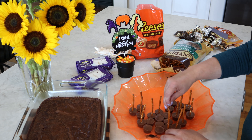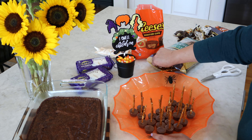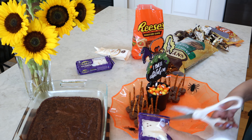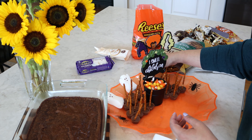The first thing we're going to do is make a centerpiece for our tray. I'm going to stick a piece of Styrofoam into this little black bucket I found at Hobby Lobby. Then I'm going to take the Hocus Pocus cake topper that we made in the last video and stick it into the Styrofoam. If you'd like to make this topper, I'll link the tutorial right here.